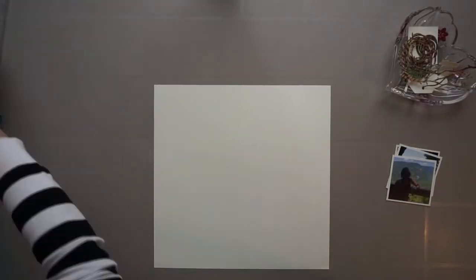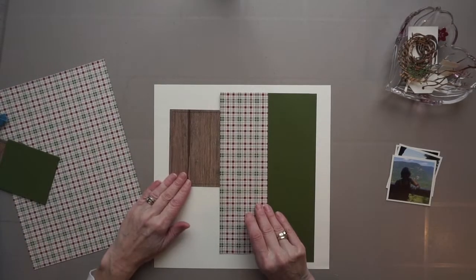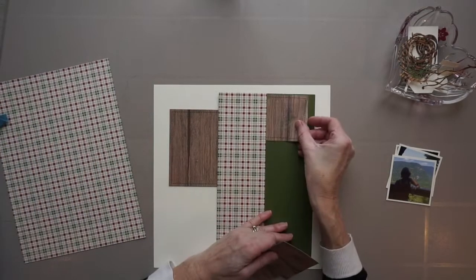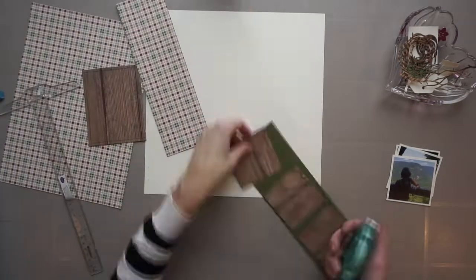So here are the consumable materials I've selected. It's some paper from Stampin' Up! and from Kaisercraft. I also have some thickers from American Crafts, and some other stuff as well.